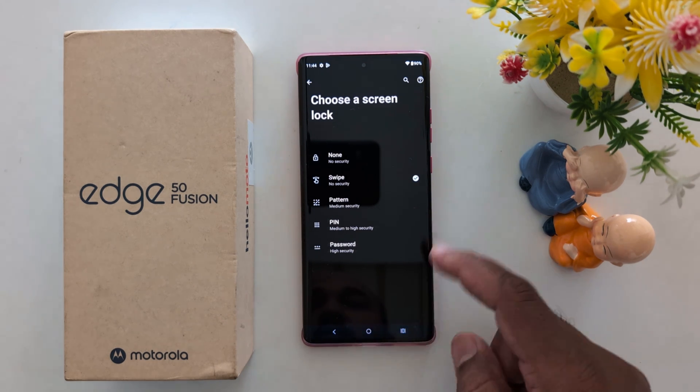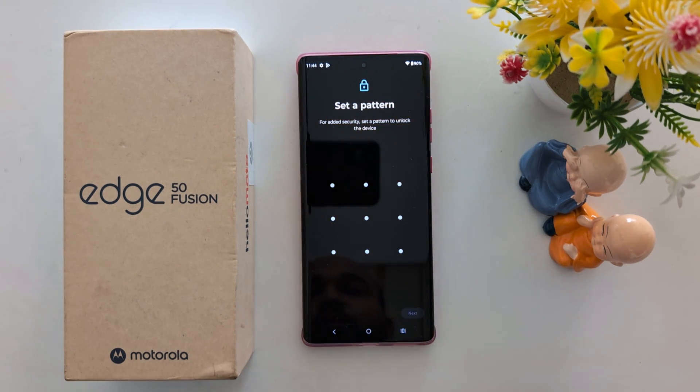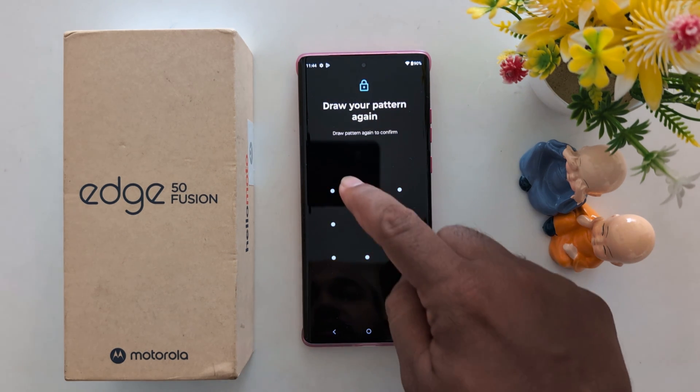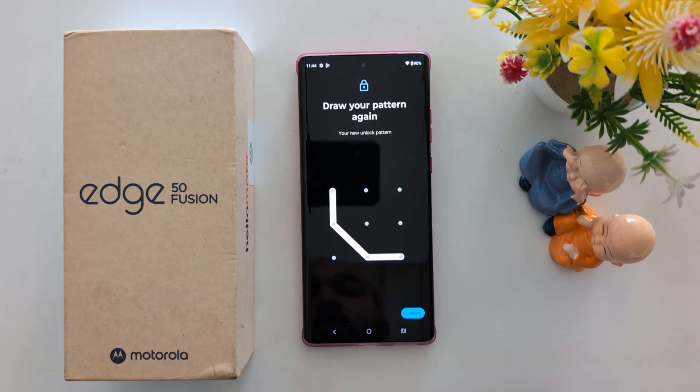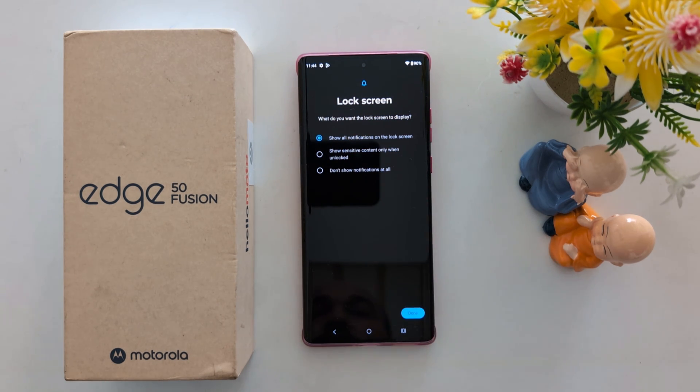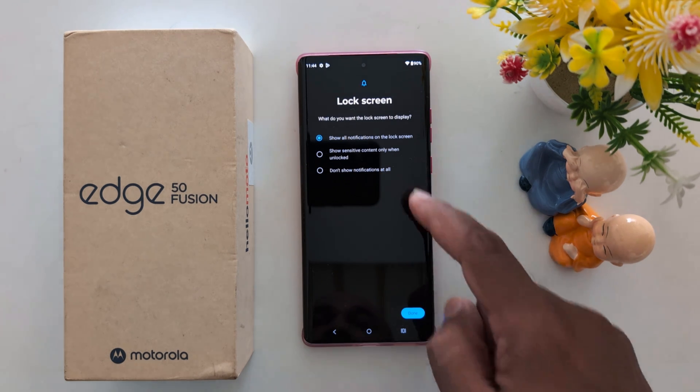Now choose the screen lock from the options: swipe, pattern, PIN, or password. Here we select the Pattern option. Set up your pattern and tap Next, then draw your pattern again to confirm.